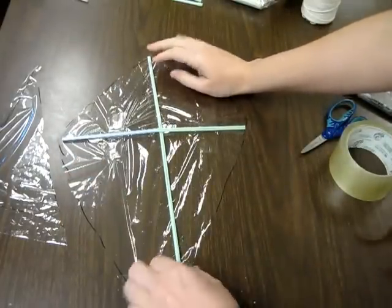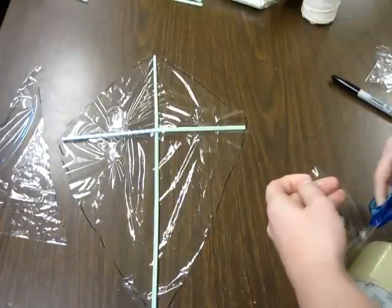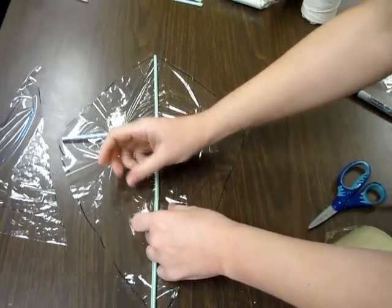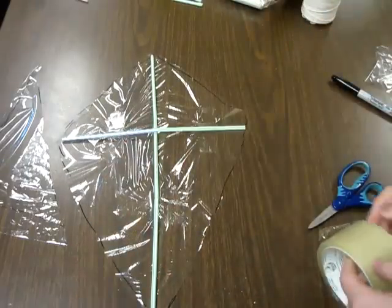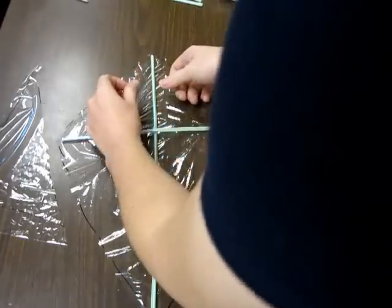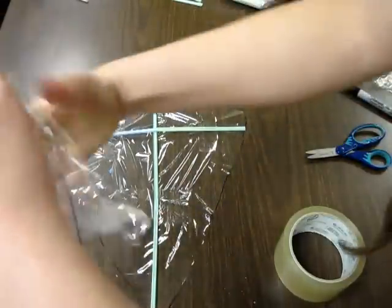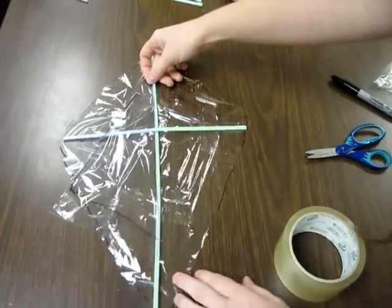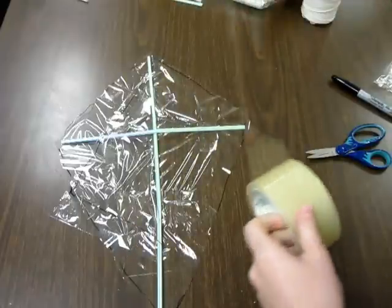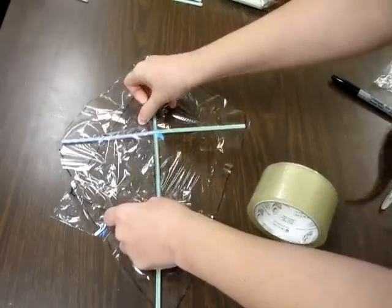Line up this part — same thing across the other way. One piece down here. Now, the keel is going to lay down in the middle of your kite, and it's going to need to be taped to the middle of your kite. It's a pretty long piece of tape to go down in. I'm just taping it into this middle piece.